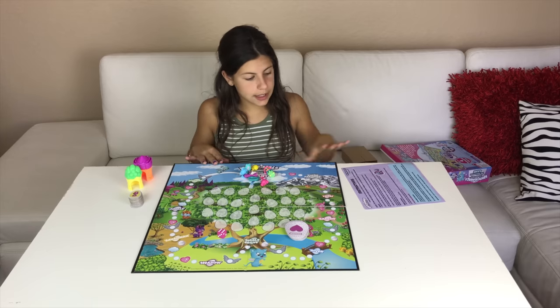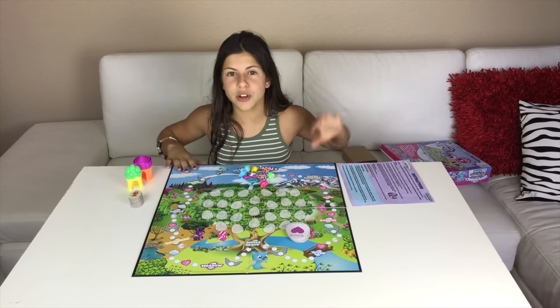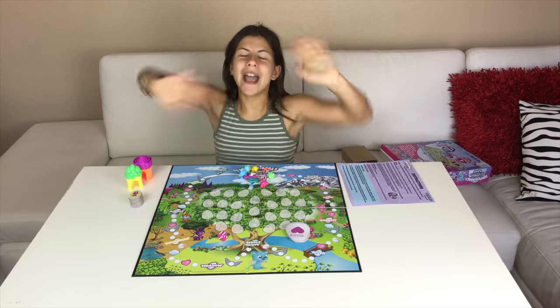I am dancing on the board game and here are the instructions. If you guys want to learn about it, thank you for watching this video. Make sure to drop a like — and I heard if you dab you don't have to dislike, so make sure to dab. Till next time, bye!